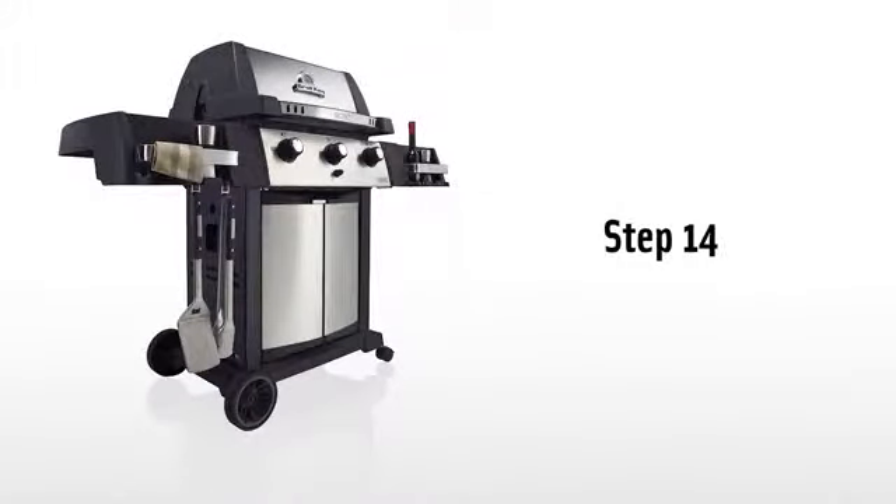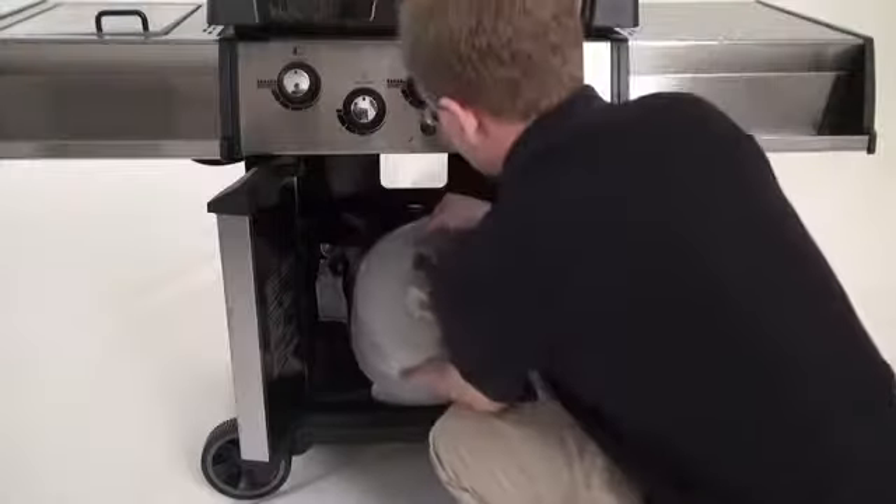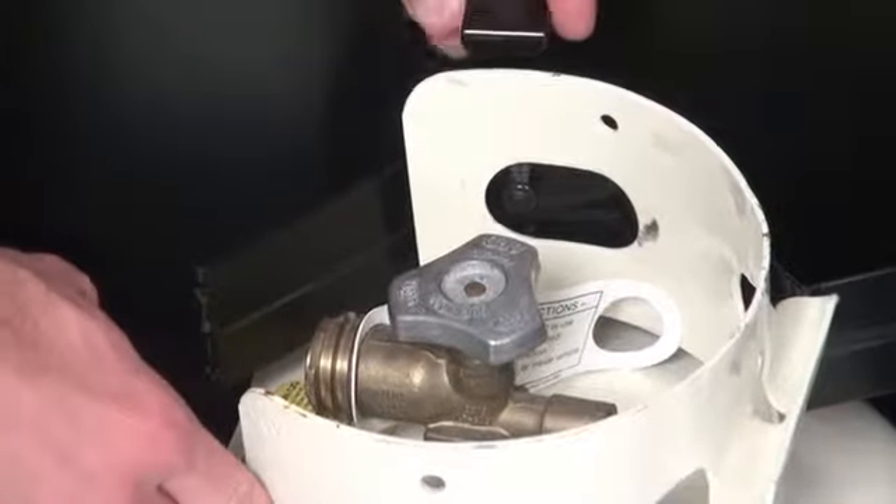Step fourteen. Install the foil drip pan in the rear of the barbecue. Secure the propane tank using the tank bracket in the cabinet and attach the regulator to the propane tank.